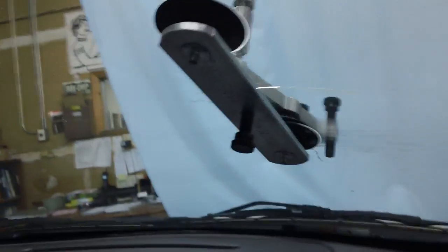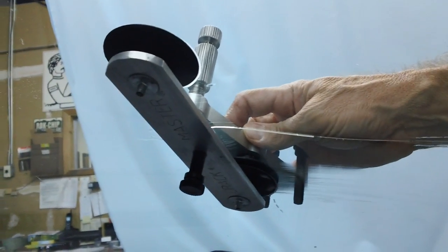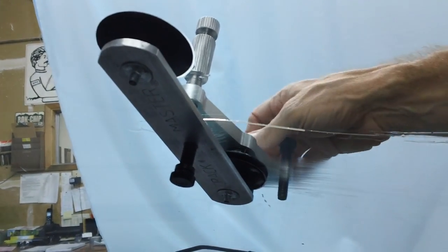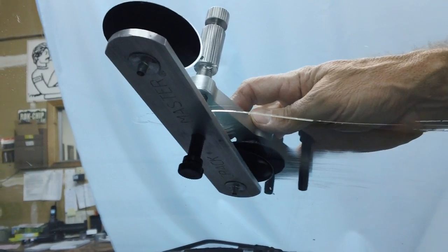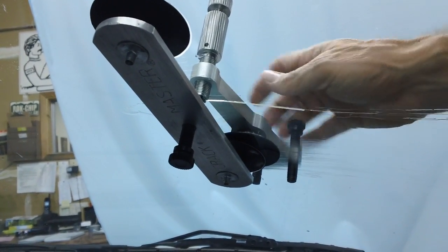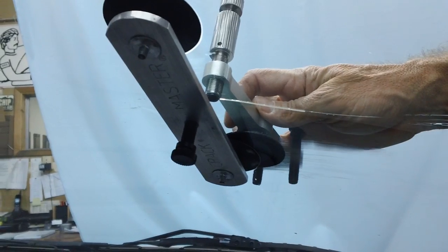You always want to look from the side of the crack — the profile — when you're injecting it, so that you can see if the resin is going in or not. From the head-on angle, you cannot tell. The point is the tight section of the crack. That's why it goes in slower, and that's why we pry it open with a crack opener.